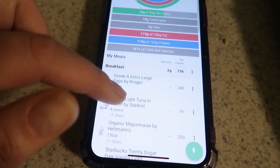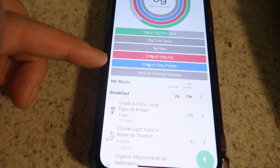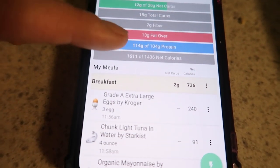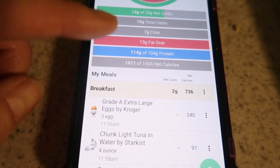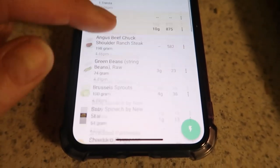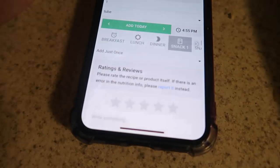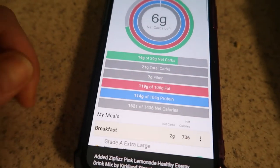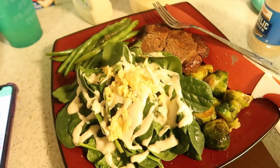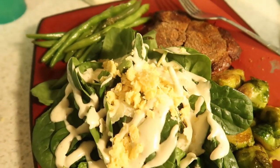I only had two net carbs for breakfast with the tuna, eggs, and mayo, and then my coffee gave me a lot of the fat. So I'm sitting at 12 out of 20 net carbs today. I did go over on my fat by 13 grams, protein by 10 grams, and calories by 175. After adding my Zip Fizz I'm at 14 out of 20 net carbs — not bad. This is going to keep me full.